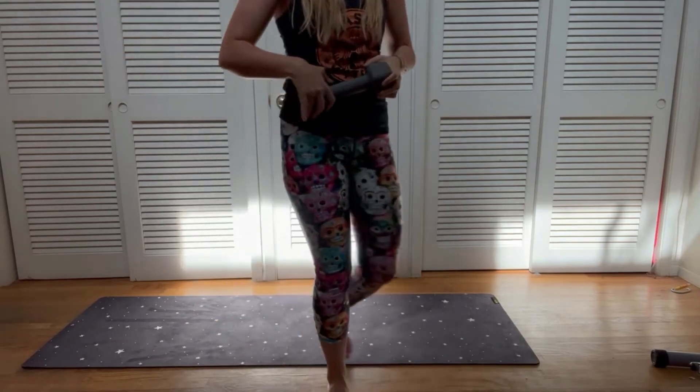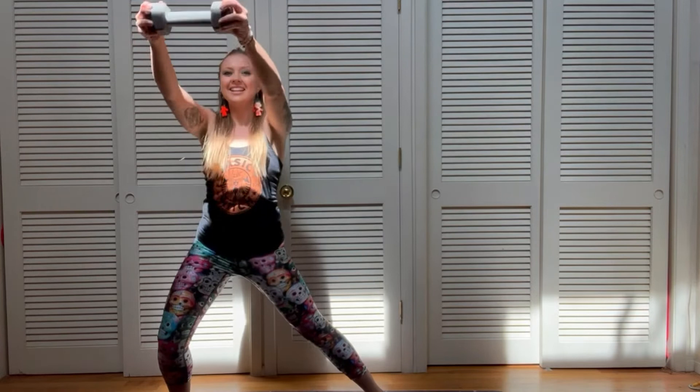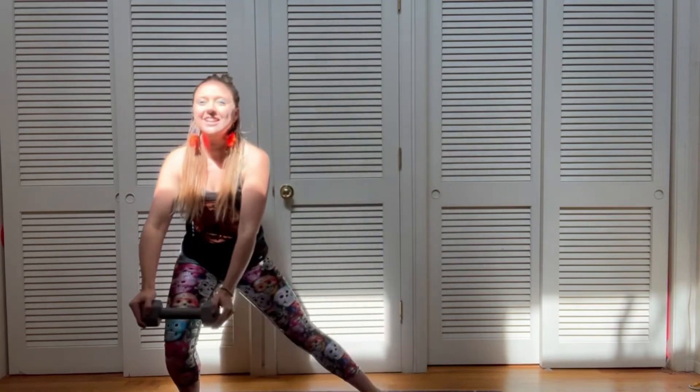Nicely done. This next move: you're gonna step it over into that side lunge, arms up. Nice, strong core — come back to that breath. Keep that core strong, press back through those hips.